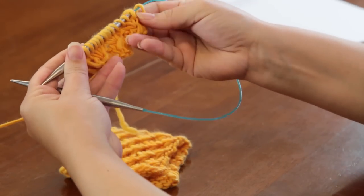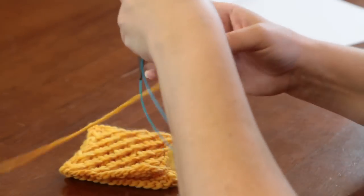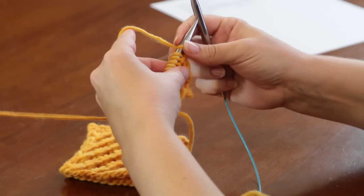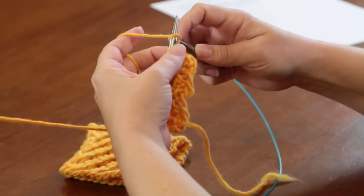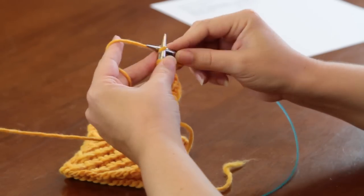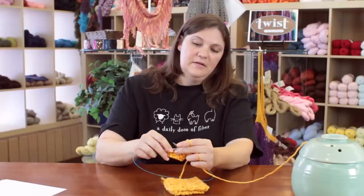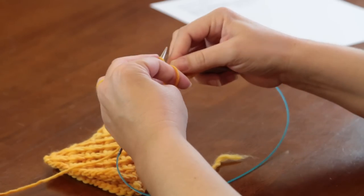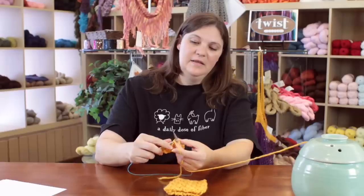Now for row 4, to get the diagonal offset of these stitches, we're not going to start with the knit one and then go straight into the daisy stitch. Instead, we're going to knit one, purl one, knit one, and now we're going to do our daisy stitch. So purl 3 together, yarn over all the way around your needle, pull it back to the front so you can purl those 3 together again, and then slide them off your needle. Then we'll knit one, and then we'll alternate this to the end.